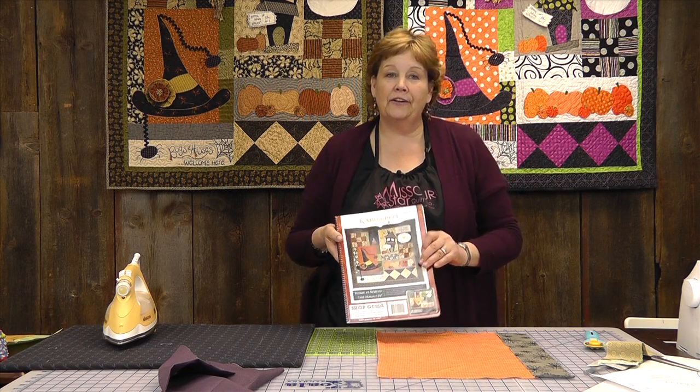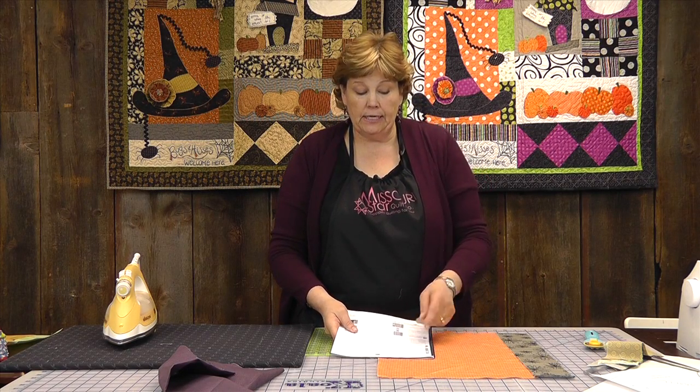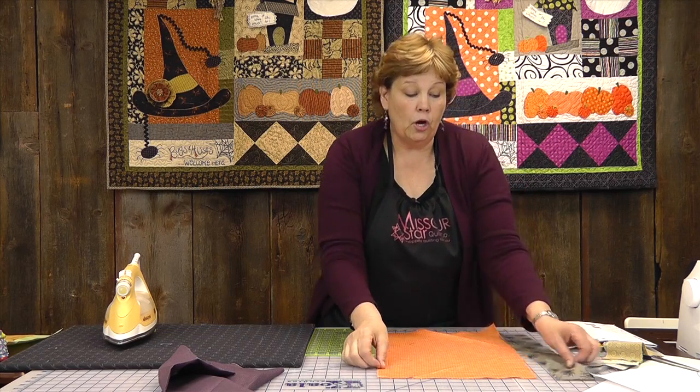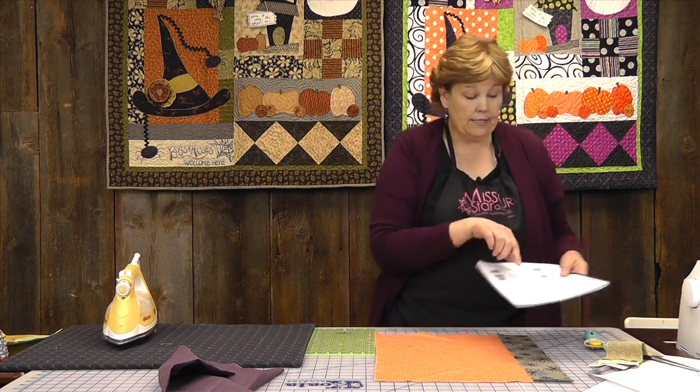What we're going to do first is open our pattern to section two. You're going to look at your materials needed — it gives you all the fabrics you need and tells you how to cut them. We have to make this background piece. To do that, we're going to cut a piece that is 12 inches wide by 18 inches long. Then we have strips to cut on the side to fill it out. The long strip that goes on the side is 3 by 18 inches.